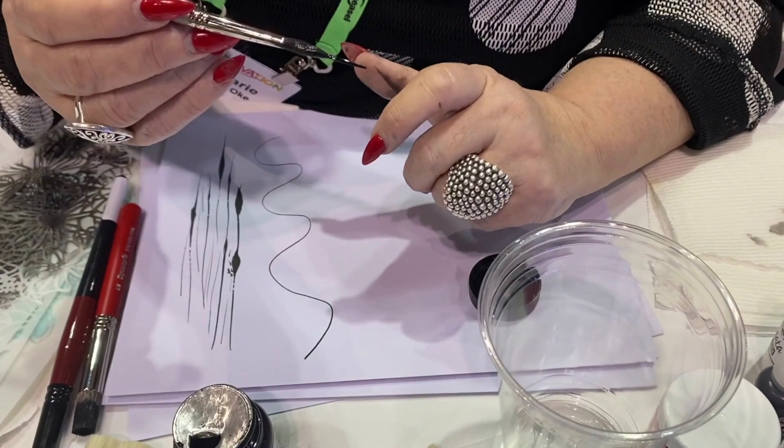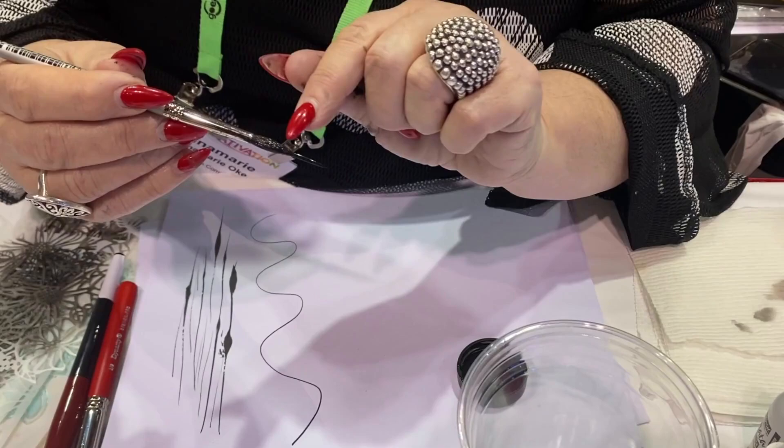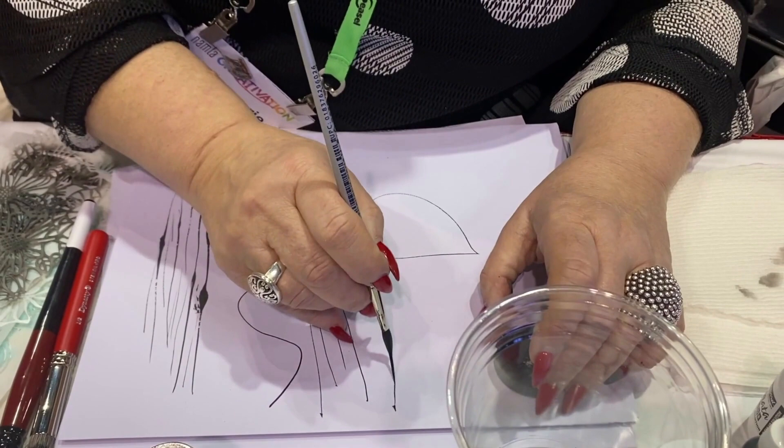Smooth it off — now I'm ready to roll. I'm basically just using the very quarter inch or half inch off my brush, because the belly full of ink is applying the ink to the very tip. So I use it for my inking — it just makes beautiful strokes.